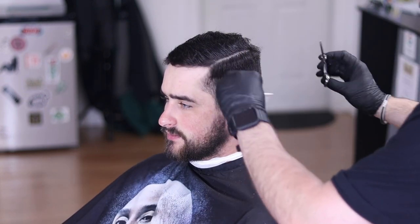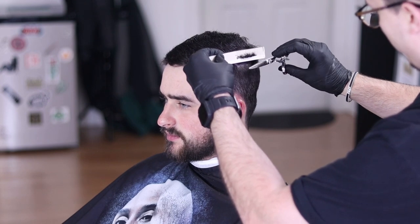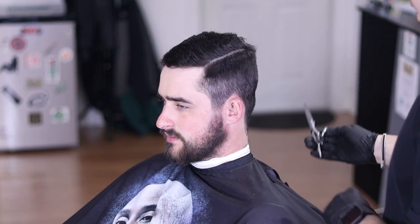Now moving along to shear over comb, and for shear over comb I'm doing pretty much the same thing I did with clipper over comb, only with shear over comb I have a little more control over the hair.